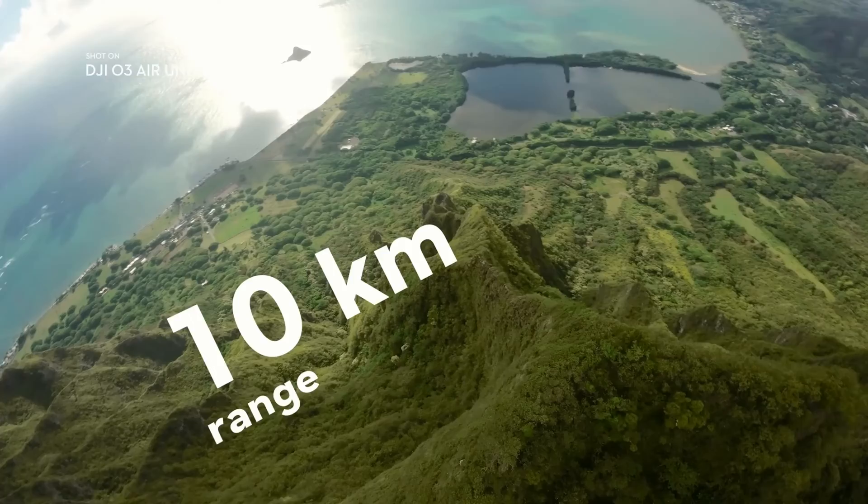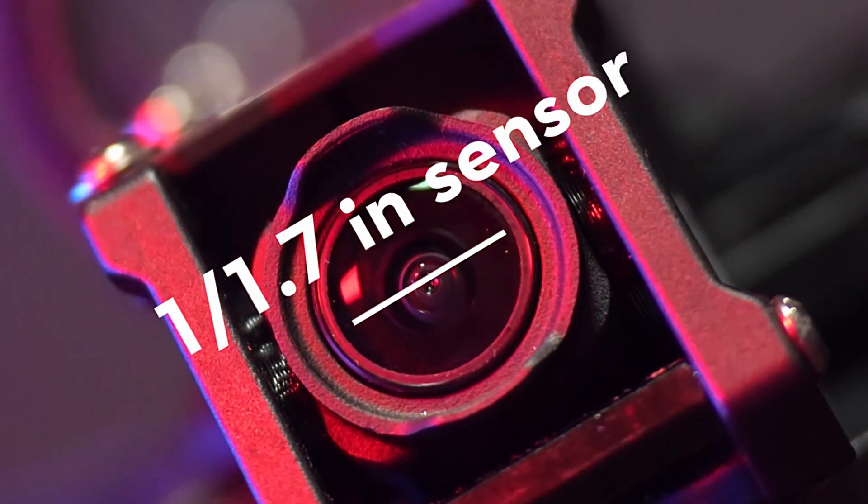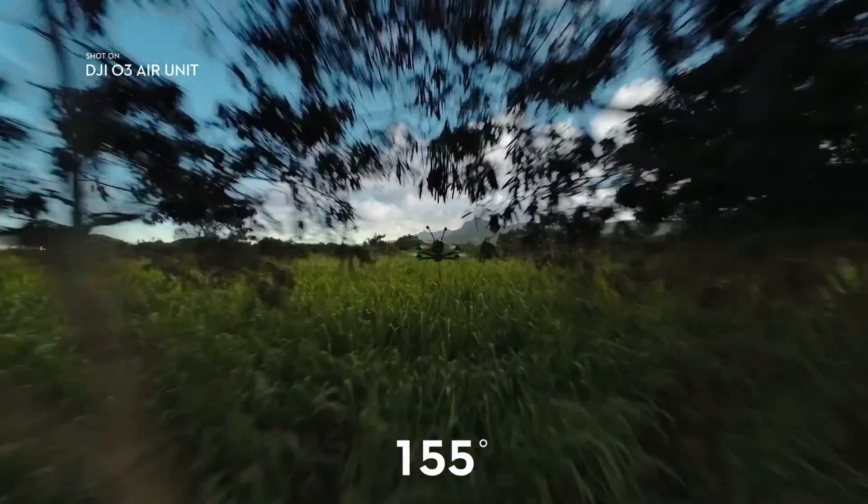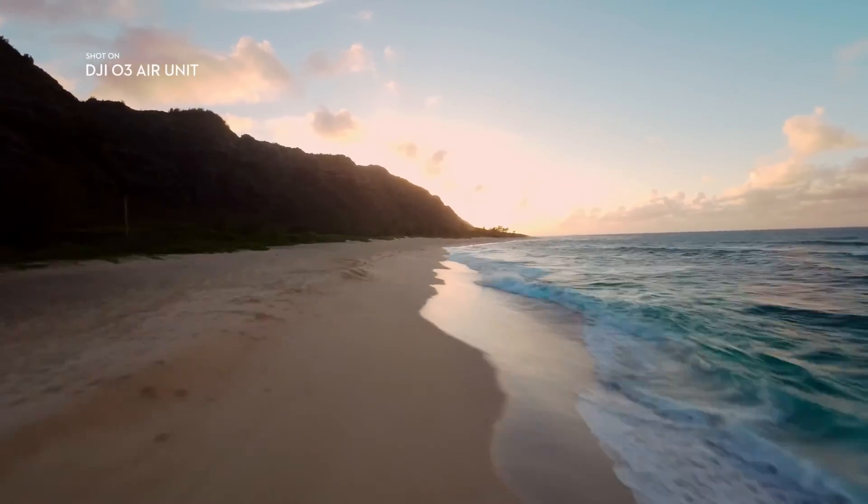DJI took a massive leap forward with a 1/1.7 inch sensor, 155 degree super wide field of view, flagship O3 Plus video transmission technology, and a ton of other upgrades.